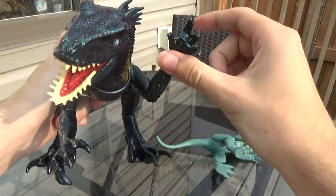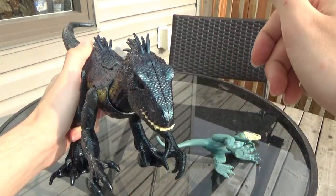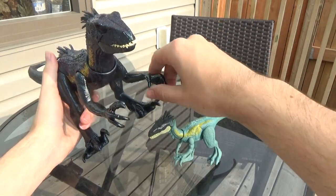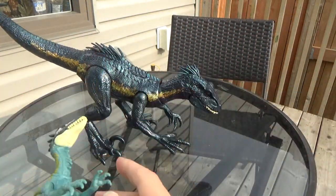Oh, it does it for both arms! That's actually pretty cool. I was expecting it just to be the one, but that's pretty neat. So you can slap little dinosaurs, I guess.